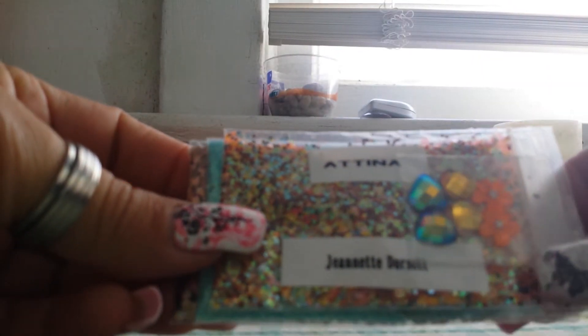Then we have Atina by Jeanette Dorsett, and it's a beautiful peachy colored mix with gold and brown - gorgeous, gorgeous, gorgeous. I can already have an idea of how I can use this. Her nail art includes the little cushion cut hearts in blue and gold, and then these really pretty clear orange hearts or flowers. Then she sent this beautiful sea foam fine glitter and some brown holographic glitter.